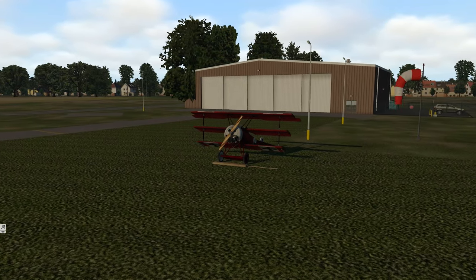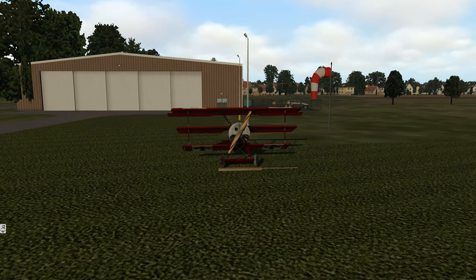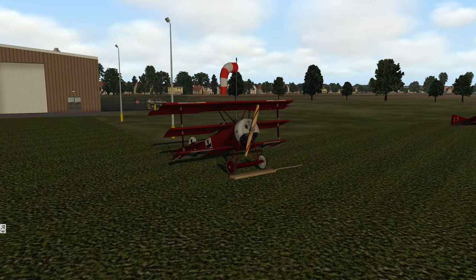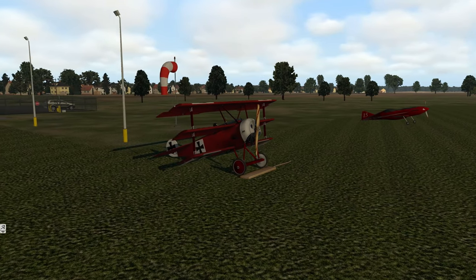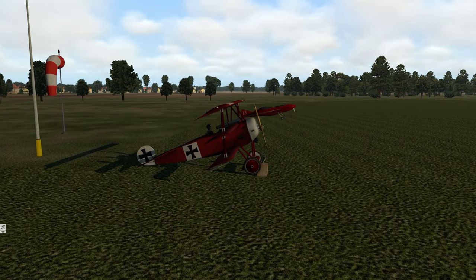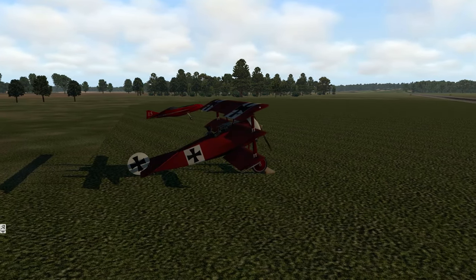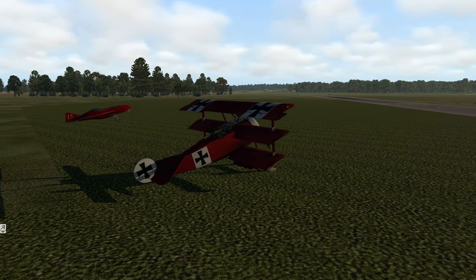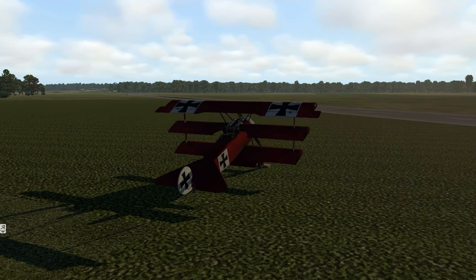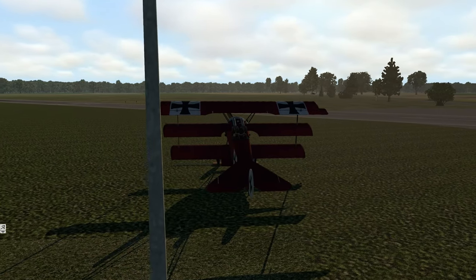One behind-the-scenes thing to mention as we circle this aircraft and check out its gorgeous modeling: a few weeks ago I started saying how eventually my daily video content is going to stop because of crazy changes in my work life and family life. That time has come. I am not quitting, I am not going anywhere, but this is the last of the daily video content. I don't have time to make daily content anymore.